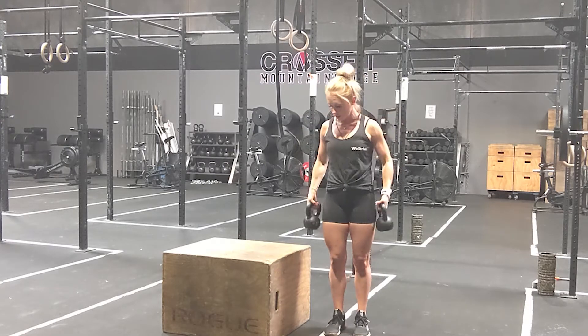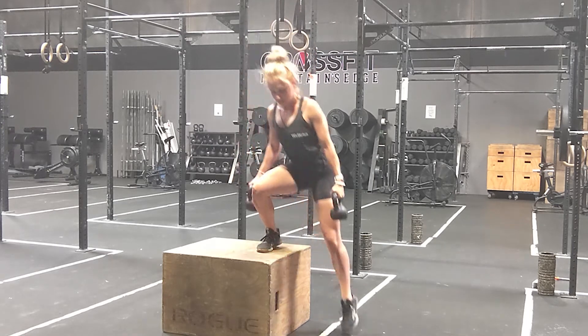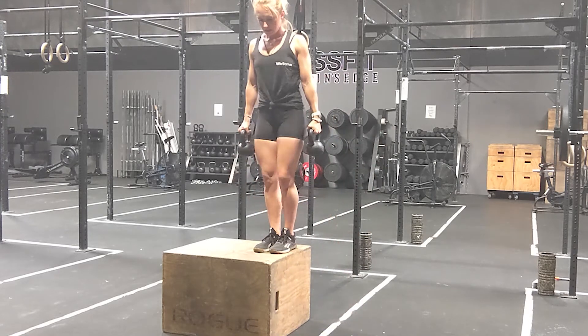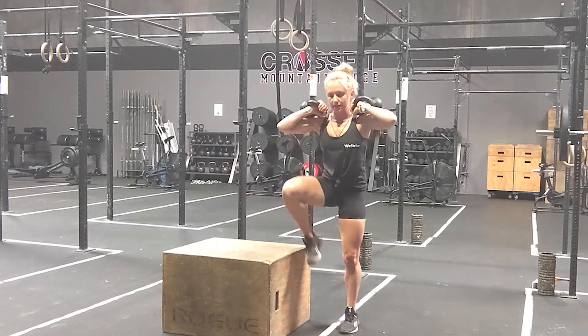All this is going to look like is I'm going to step my right foot up onto the box, then step both my feet together, and then come back down. Step up and back down. If you want to do it in the front rack position — stepping up and stepping back down.